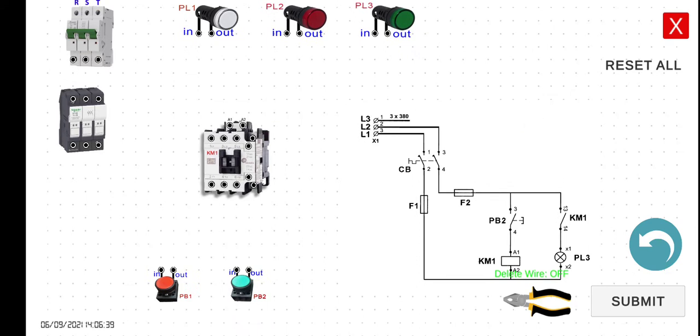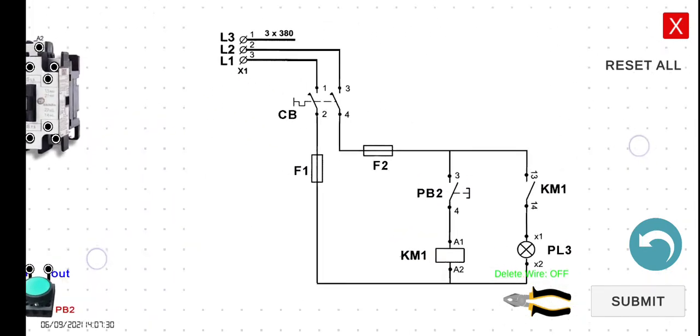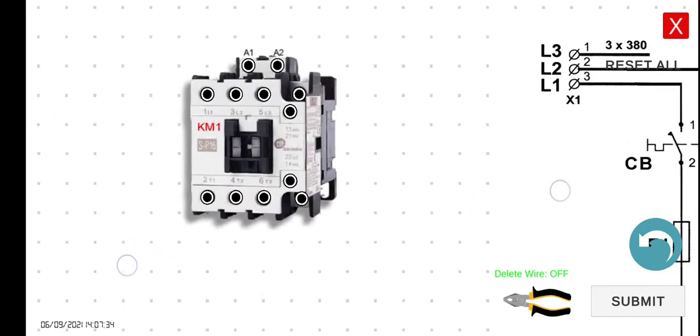Let's discuss the labeling, which is very important when reading an electrical diagram. We have KM1 appearing twice with different symbols but the same name. The KM1 with terminals A1 and A2 is the coil of the magnetic contactor. The KM1 with terminals 13 and 14 is the normally open contact of that same contactor. If they share the same label, they refer to a single magnetic contactor.